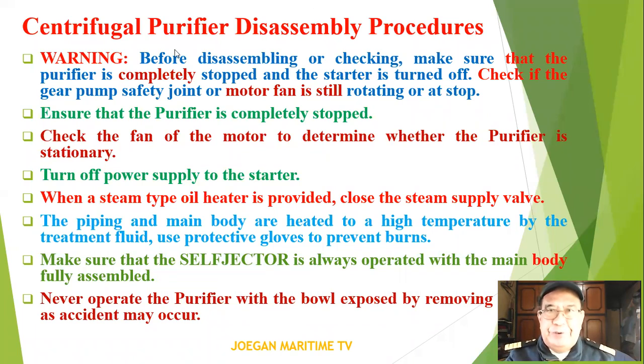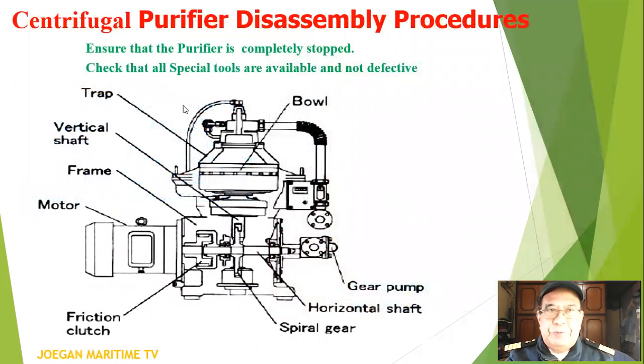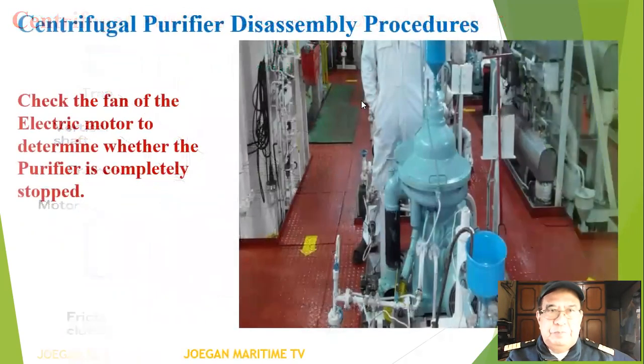The centrifugal purifier disassembly procedures. Warning: before disassembling, make sure that the purifier is completely stopped and the starter is turned off. Check the gear pump safety joint to confirm whether or not the purifier is at a complete stop. Check that all the special tools are available and not defective.